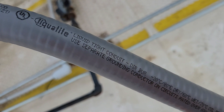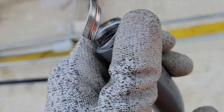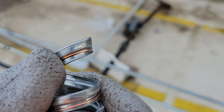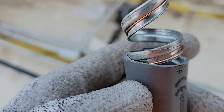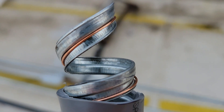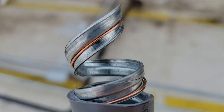This particular liquid tight has a grounding conductor inside. If you see this little copper wire in your liquid tight, that is a grounding conductor. What that allows you to do is not have to pull a separate ground wire - you can terminate it on both ends and that can serve as your ground wire.